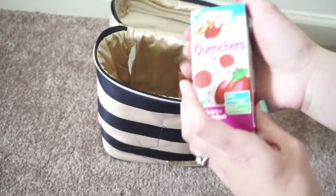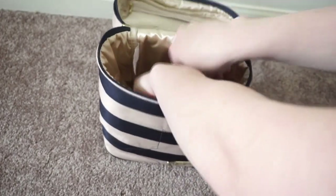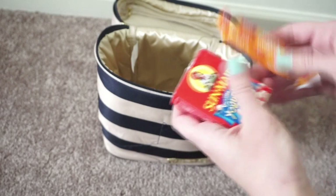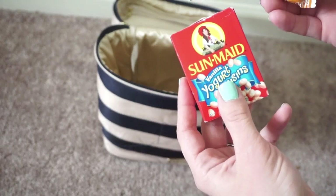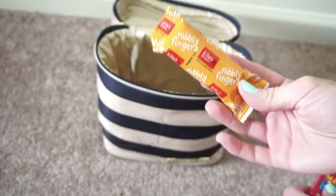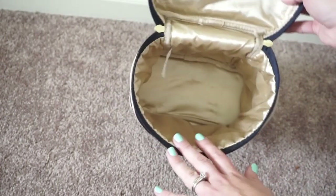I have a snack for my four year old — just a yummy granola bar. I also have a little Ella's nibbly fingers and some Sun-Maid raisins for my four year old. And the raisins and some other snacks are for my one year old as well. So it's just a lot of snacks and drinks — all that stuff fit in the fuel cell no problem.